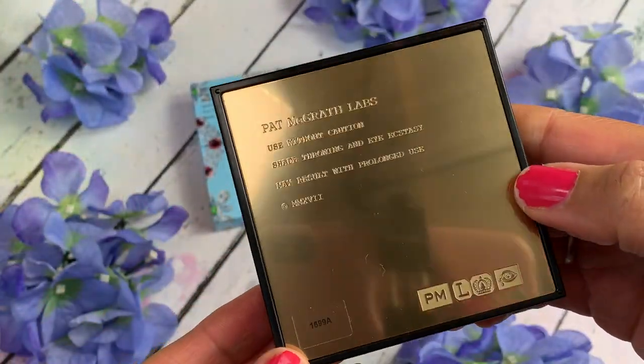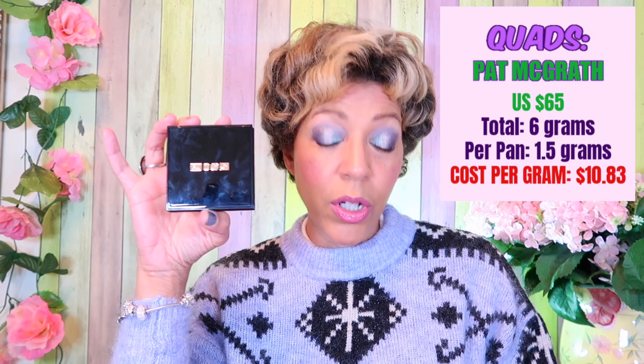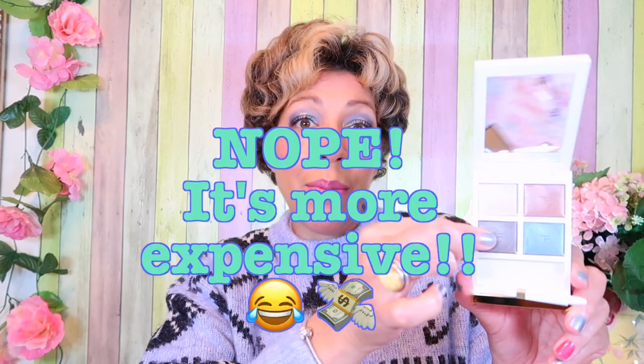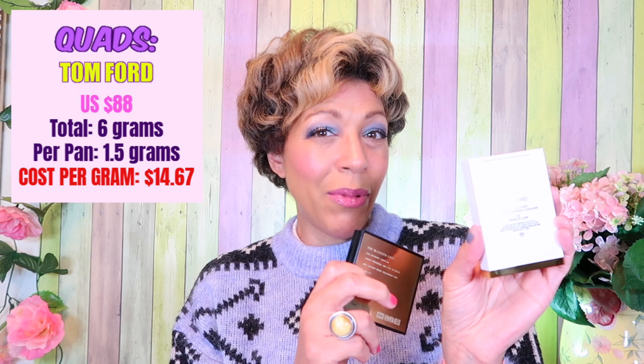The component is heavy like the Mothership palette. On the back, instead of a plastic label, you get a beautiful gold metal label etched on it — Mother Pat was not sparing any expense. These are almost like a baked formula shadow: 1.5 grams per pan, so that's six grams each at $65 US, which makes the cost per gram $10.83. Now if you compare it to Tom Ford's four quad, it's actually the same cost per gram, but it isn't as luxe as this.